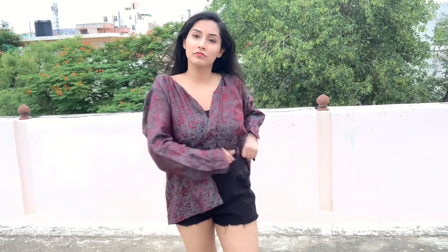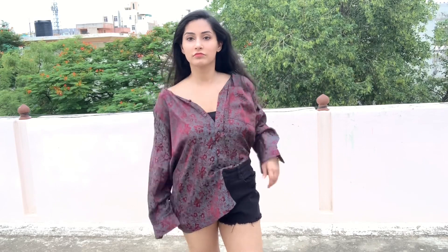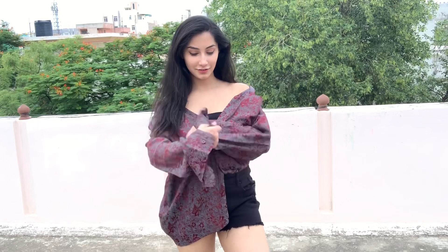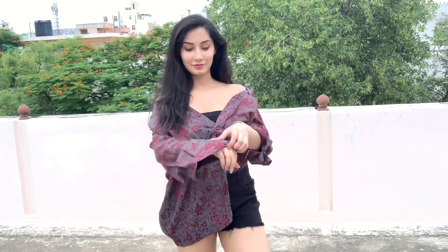For the next style I'm keeping it really simple — just tucking one side of the shirt inside. I'll also be folding the collar like this to make it look like an off-shoulder shirt, and folding the sleeves to make it look really neat and put together. This off-shoulder shirt looks really cute and elegant — very casual and perfect for summers.